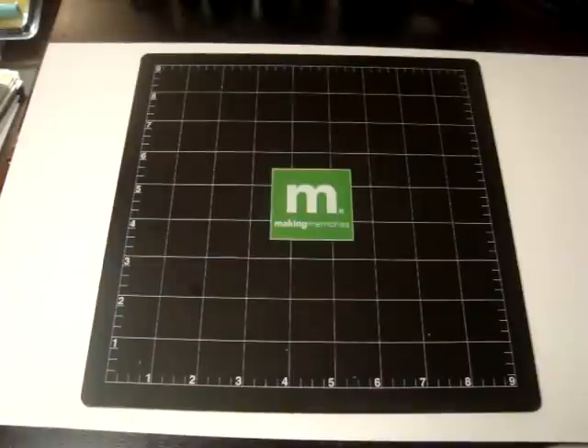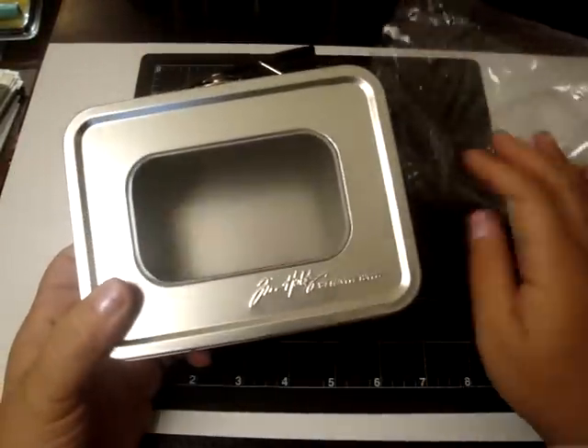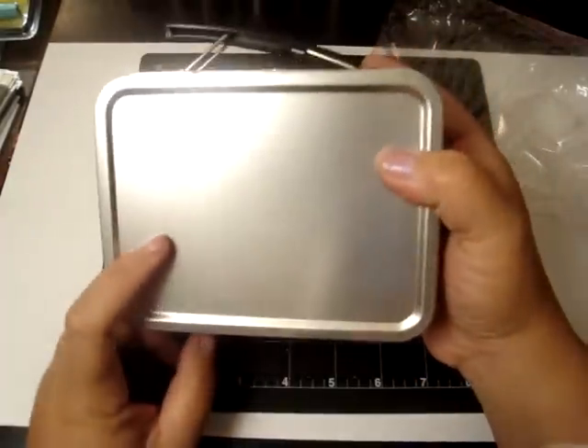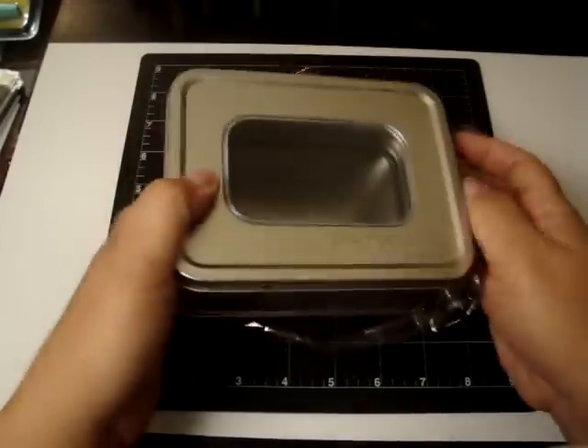And of course I can't go without buying anything from Tim Holtz. I got this really cool case — you can put your alcohol inks or maybe your stickles inside, alcohol ink it up, and then add some fragments around them. That would be really cool to work with.